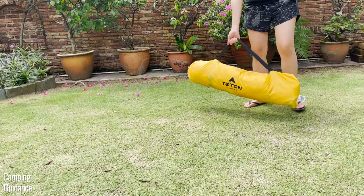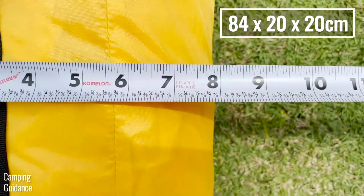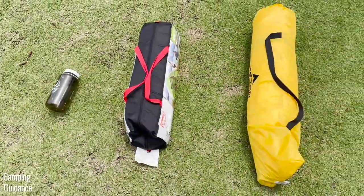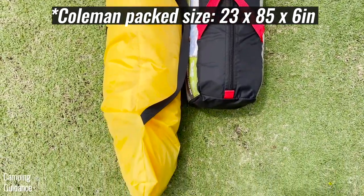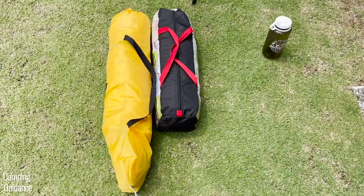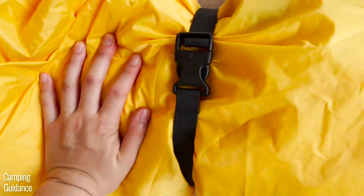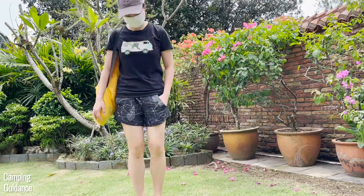For portability, this Teton Sports 2-Person Vista Quick Tent has a packed size of 33 by 8 by 8 inches. Compared to a Coleman 2-Person Sundome Tent, it's about 30% longer with an overall pack size about 80% larger. The tent and carry bag alone weigh about 6.6 pounds; with the 8 stakes and compression strap, that's another 0.4 pounds, for 7 pounds altogether. The carry bag comes with a nice shoulder strap for easy carry.